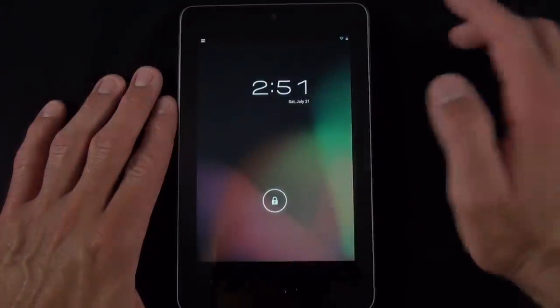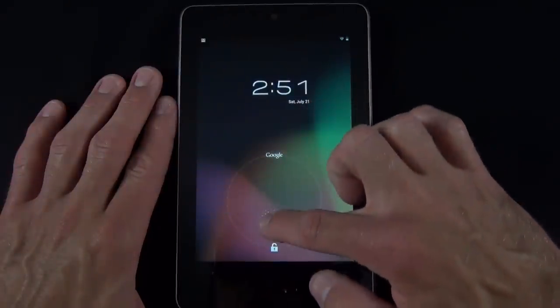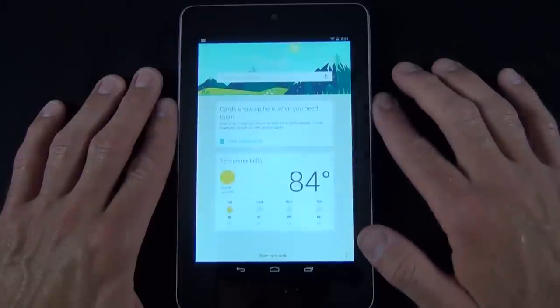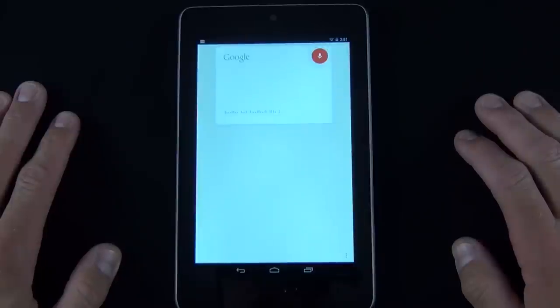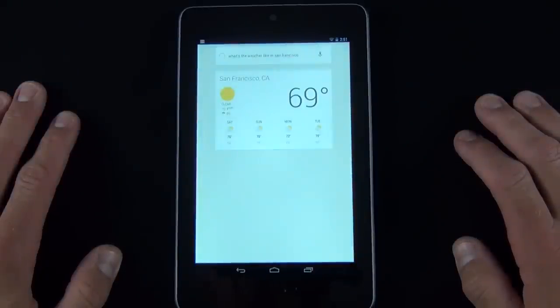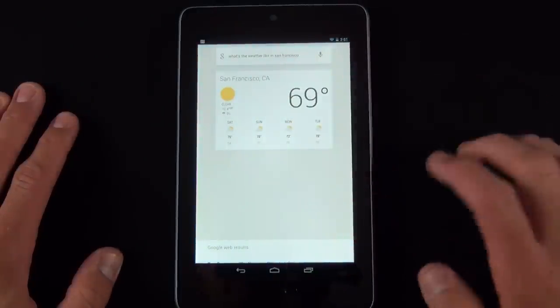Now taking a look through the software, starting with the lock screen. On the lock screen you can swipe the icon left, right, or down to unlock the device, or you can swipe up to get right to Google search. 'What's the weather like in San Francisco?' It's 69 degrees and clear in San Francisco. Here's the forecast for the next few days.